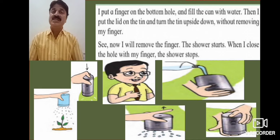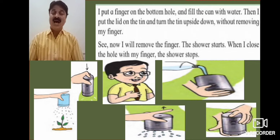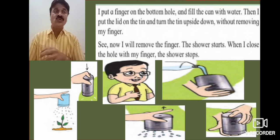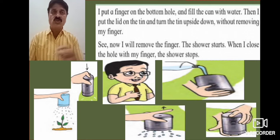Then I put the lid on the tin and turn the tin upside down, without removing my finger. Now I will remove the finger — and the shower starts. When I close the hole with my finger, the shower stops.